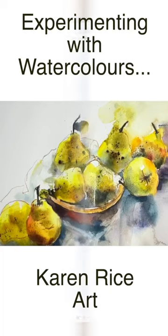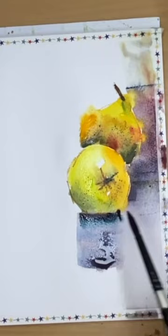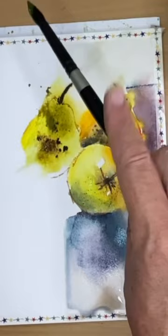I love experimenting with watercolors. I'm using Derwent's Inktense pencils here, a tea strainer, and just very loose watercolor techniques — sketching in with the pencil onto a damp surface and using the tea strainer to scrape the pencils to create wonderful textures.